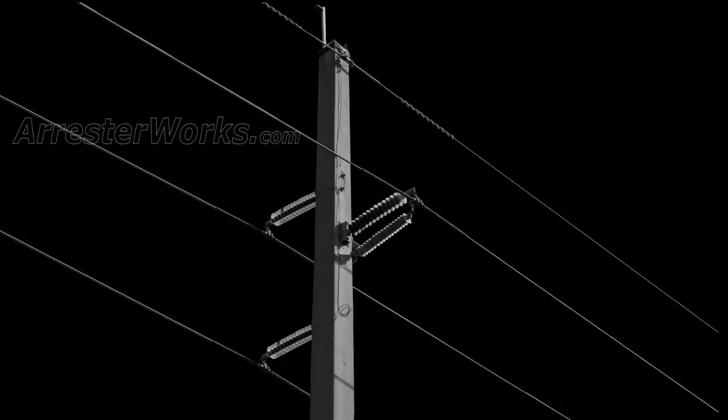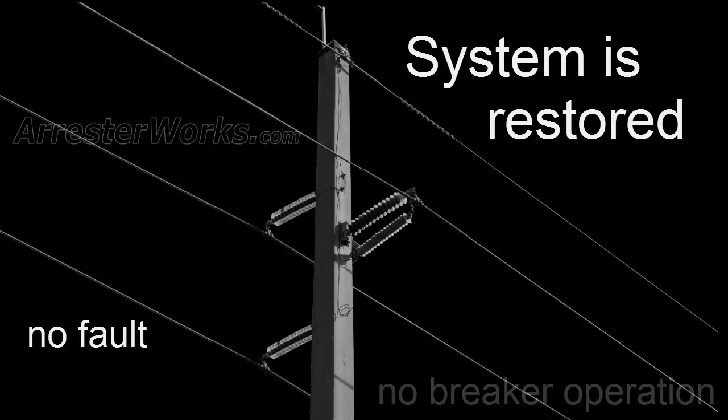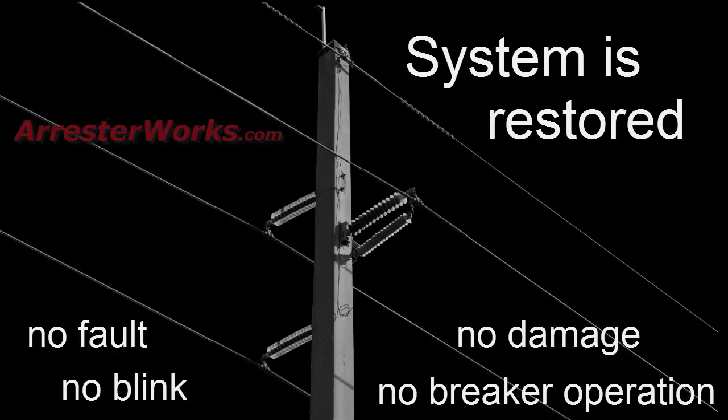After the strike is over, the arrestor turns off and the system is restored without a fault or a breaker operation. No blink on the system, no potential damage to the insulators.